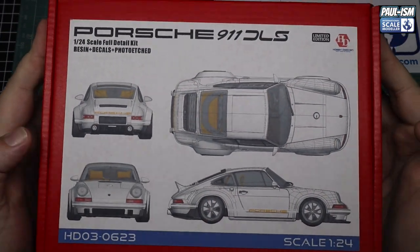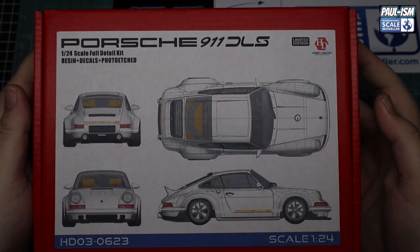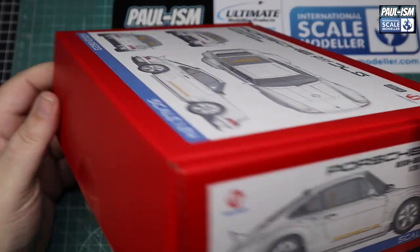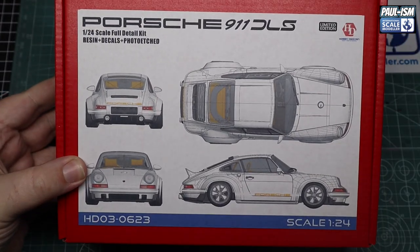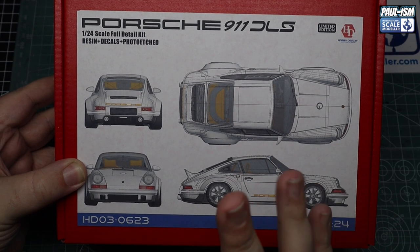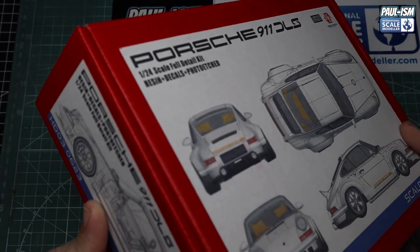So, the Hobby Design Porsche 911 DLS Singer — full multimedia kit: resin, photo etch, plastic, everything, the whole lot. I saw this and thought I've got to buy it. It looks absolutely beautiful. Really, really nice car — really nice looking kit from Hobby Design. I think Hobby Design own Alpha as well, there's something to do together. The resin is very similar, so if you've seen one of those, you know what you're going to get here.